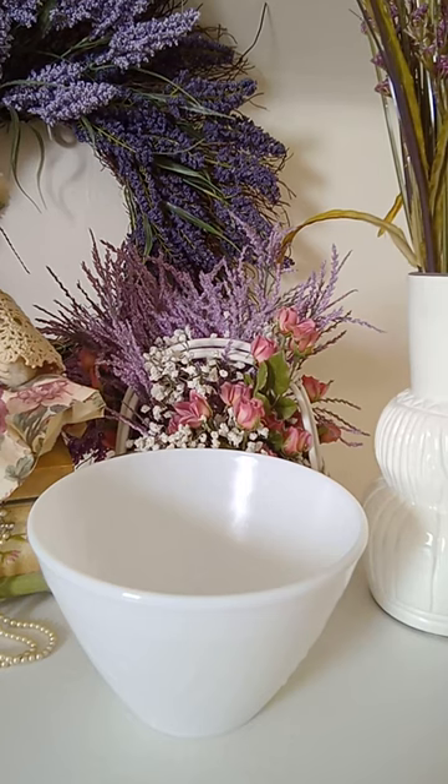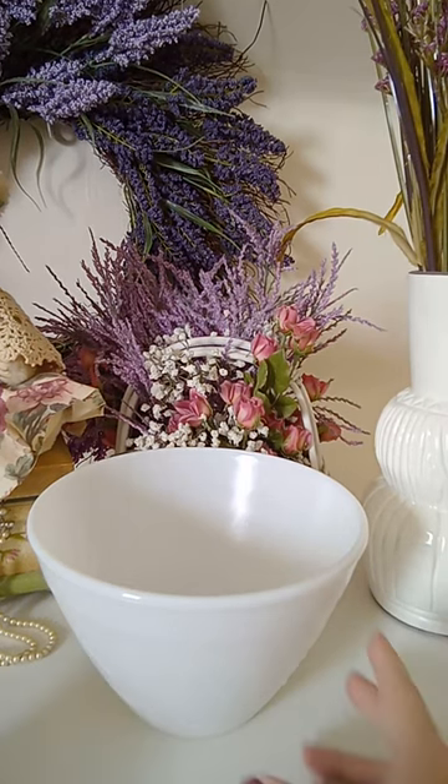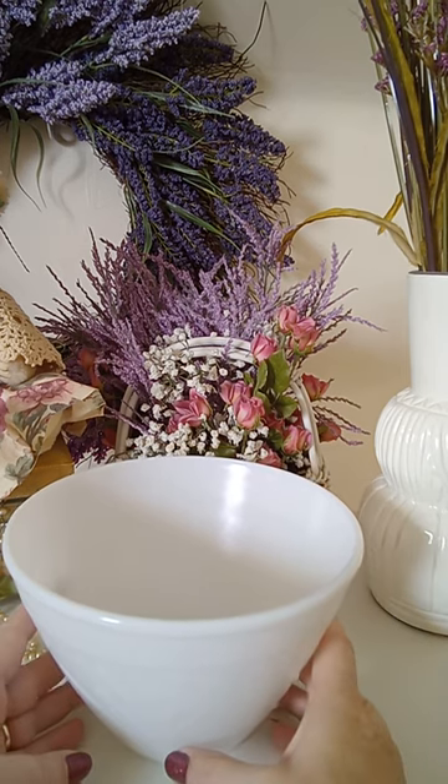Good morning, everyone. Michelle here from Michelle's Act of Treasures, Gift and Thrift, and I hope you did enjoy your holiday weekend.